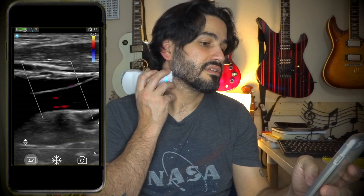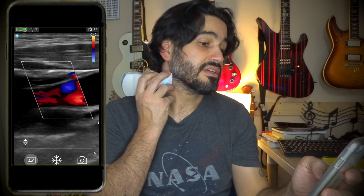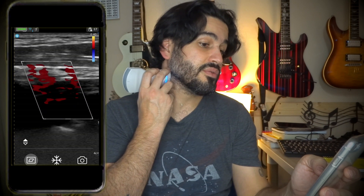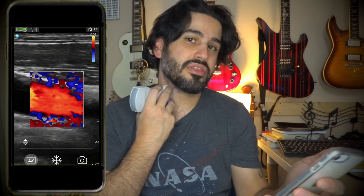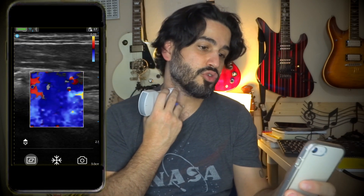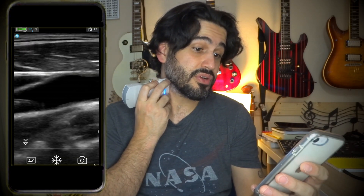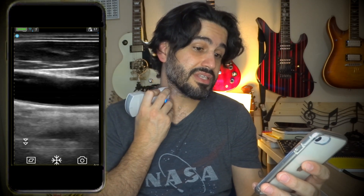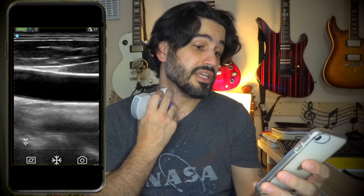I'm adding some TGCs because it looks like I have soft plaque in my ICA — but I don't; I've scanned myself before. Let's put the color Doppler on there. The only thing I've noticed with this color Doppler is that you can't steer it. I need to reach out to GE to see if steering is possible, because it's kind of annoying — otherwise you tilt the probe but sometimes you run out of space. Also, there's no spectral Doppler — no pulse wave Doppler on this probe.